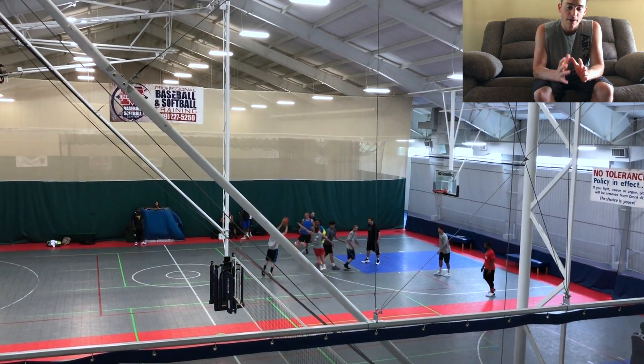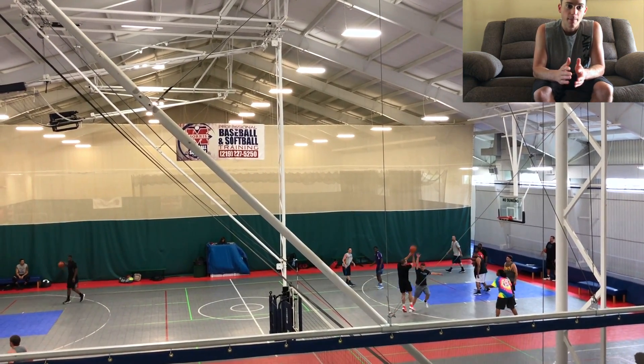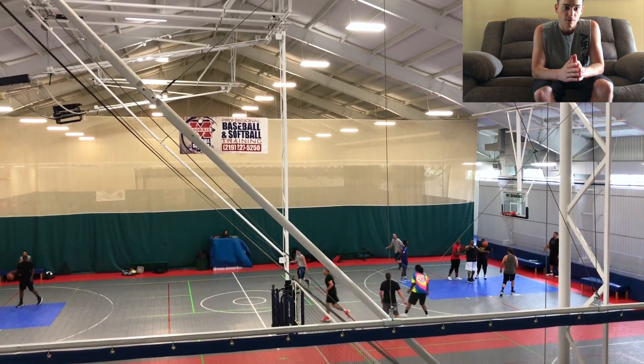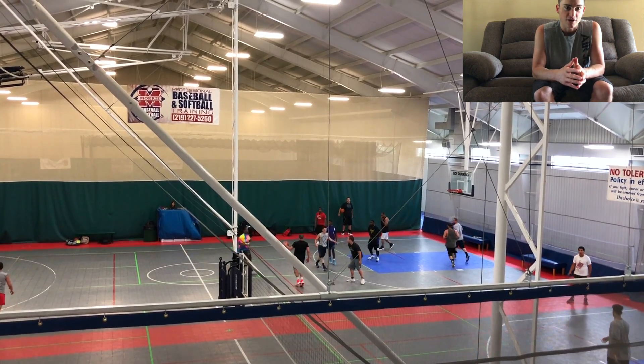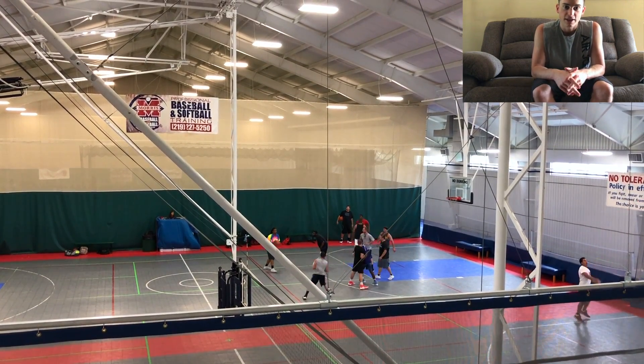That's basically how I go through my warm-ups. If you guys have any other questions, leave them in the comments below. In the next video you guys see, it will be a full dunk session — I actually have a new gym I'm going to go try out. Thank you guys for watching and I'll see you in the next one.